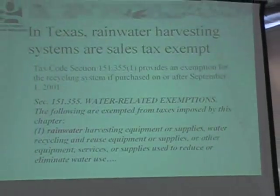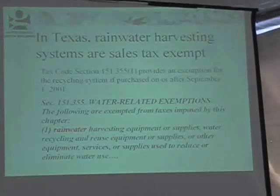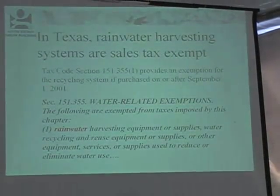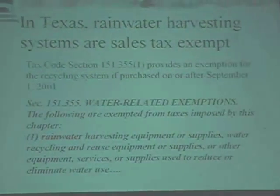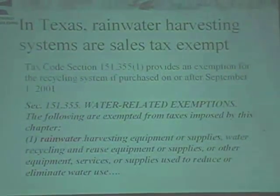In Texas, rainwater harvesting systems are tax exempt from sales tax. You may need to write that down, print it out, put it in your pocket, and take it to the store with you — because not everybody knows that it's tax exempt. You certainly should not have to pay sales tax on any of this.